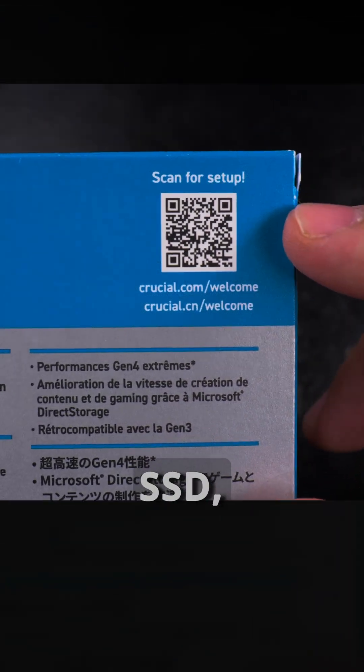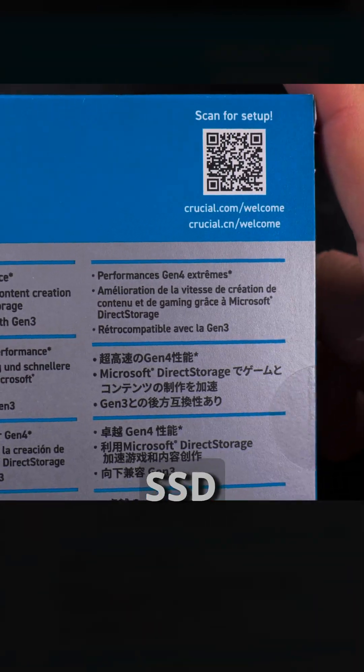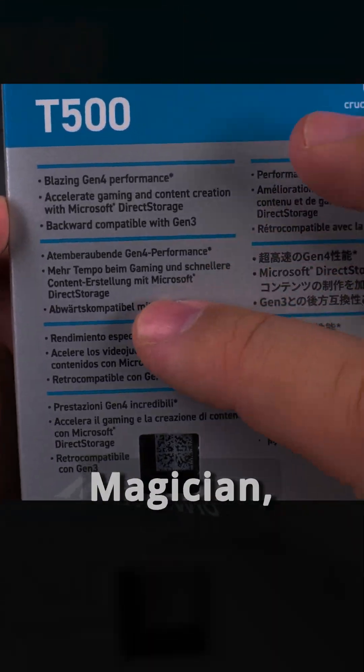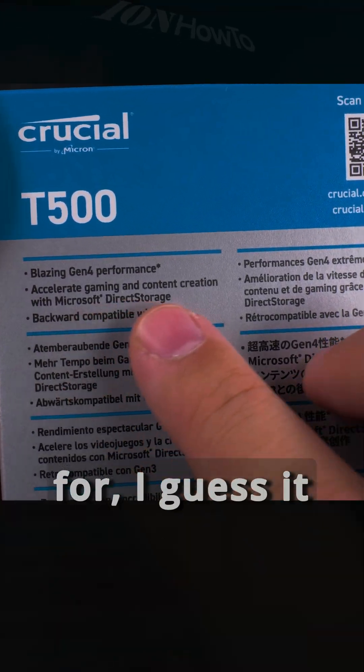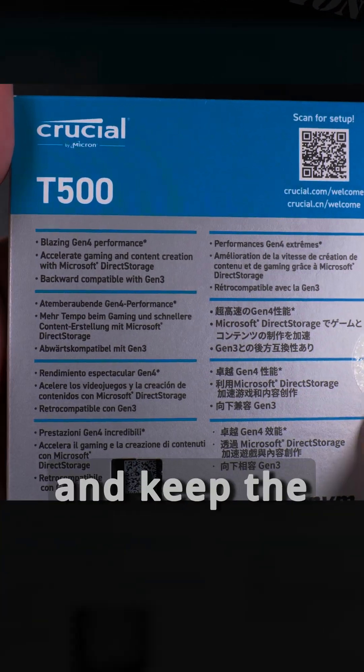I don't like that each SSD company has its own app for SSD monitoring. Seagate has one, Samsung has Samsung Magician, and now you don't even know what Crucial's is called. So you have to install like three or four apps. I guess it gives you a reason not to buy multiple brands and just keep the same one.